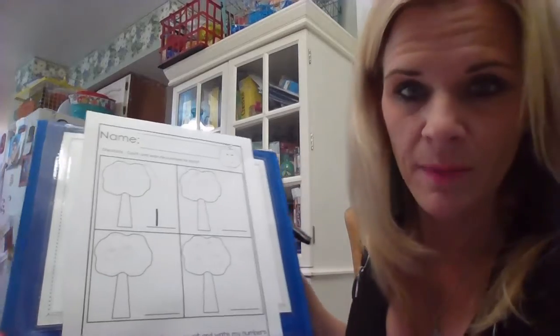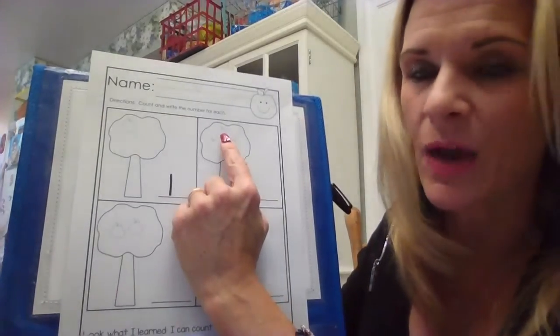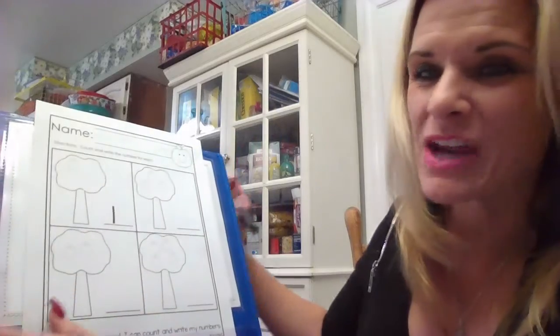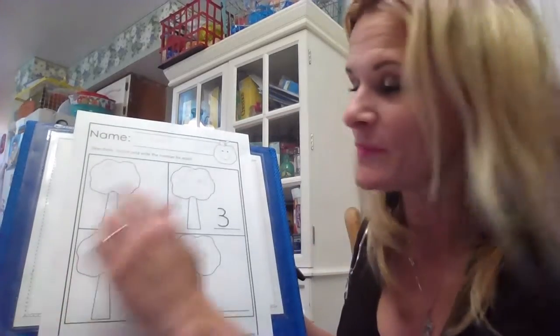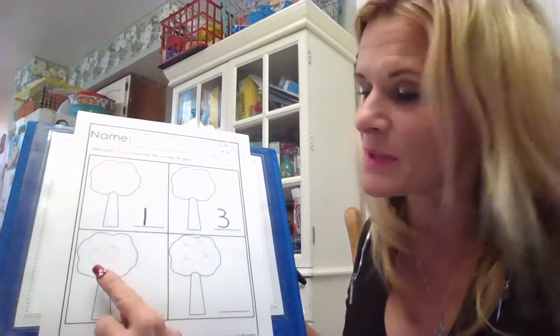Let's count how many apples are on this tree. I'm going to touch and count the apples — ready? One, two, three. We can say our poem and it'll make sense: 'Around a tree, around a tree, that's the way to make a three.' This time we went around an apple tree!